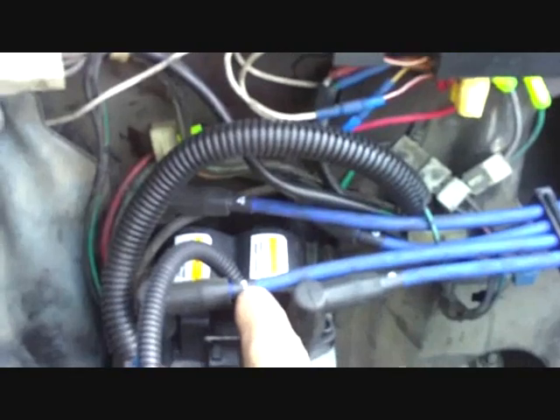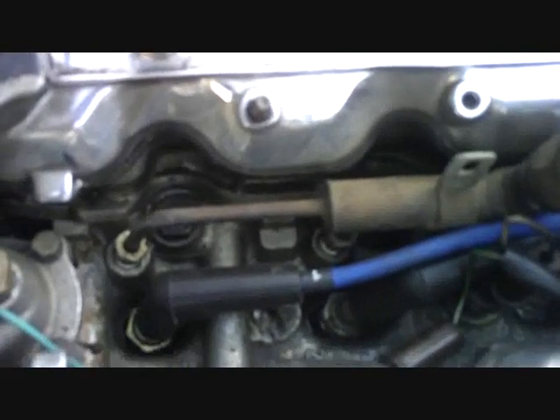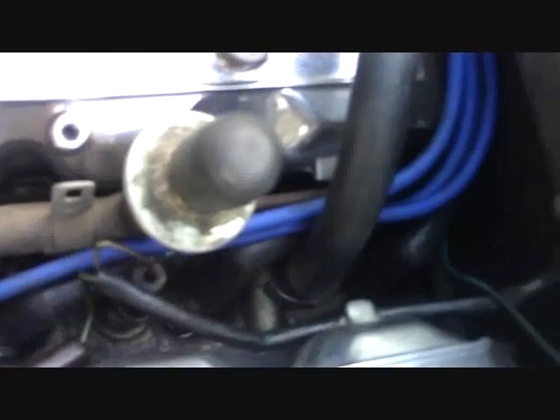The coils are numbered for each cylinder. The spark plug wires are numbered for each cylinder on both ends of the wire, so it's very easy to connect — it's almost foolproof. The wires are routed down the center of the cylinder head.